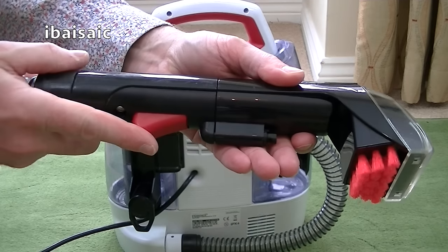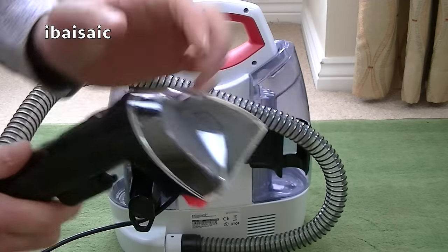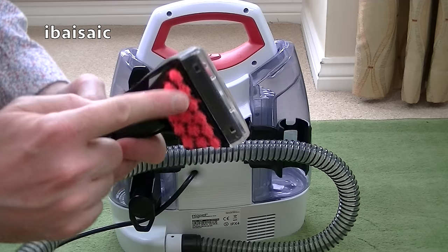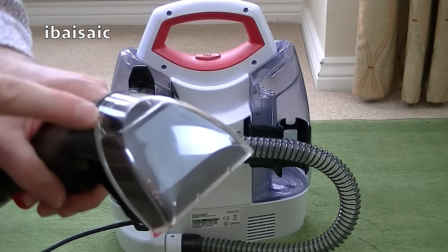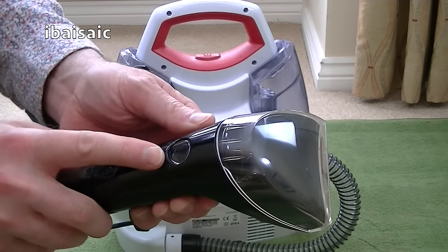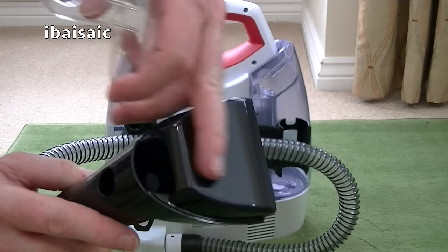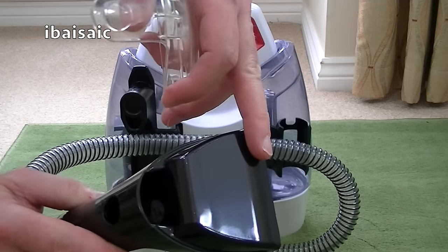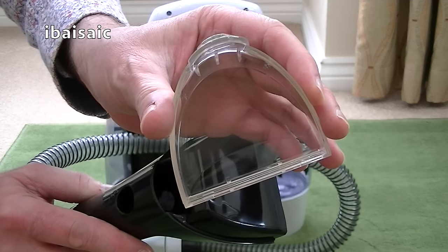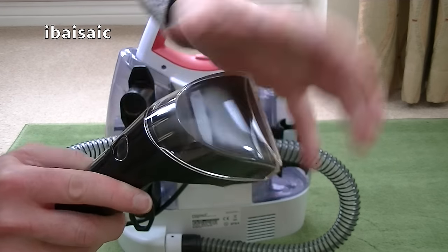This is the control trigger — you press this to release the jet of solution. This is the brush you get supplied. It's got some static brushes to help agitate the stain. It's got a clear window at the front so you can see all the dirty water being sucked up. It's also got a handy release so you can just press that in, and any gunk, dog hairs, fibres and nasty things that could get caught up in there are easily rinsed off. You can also rinse the front cover, and it simply pops back onto the nozzle.